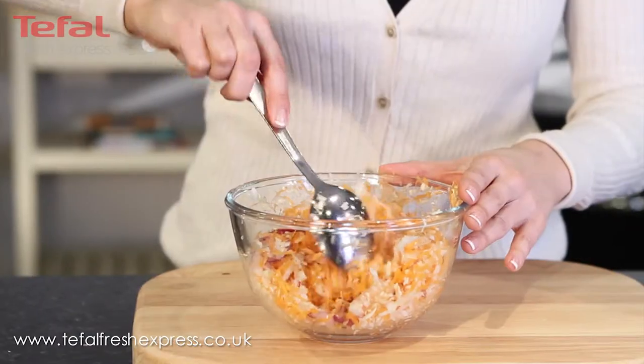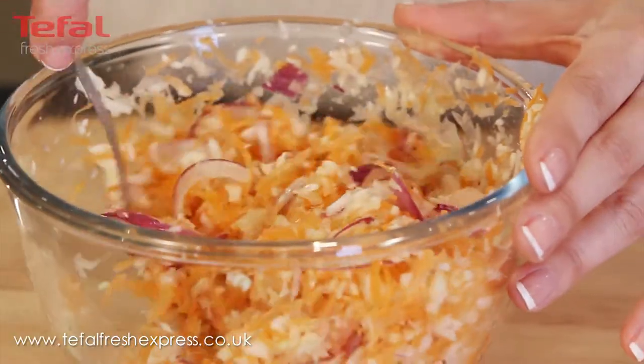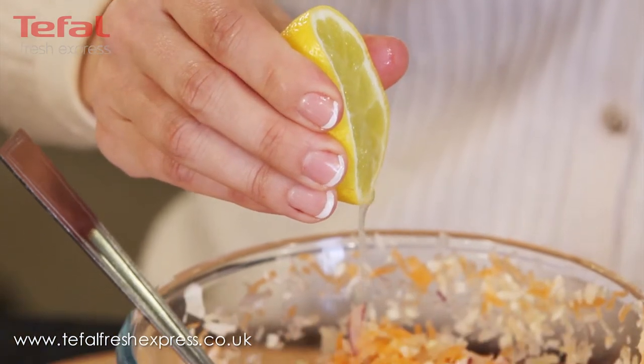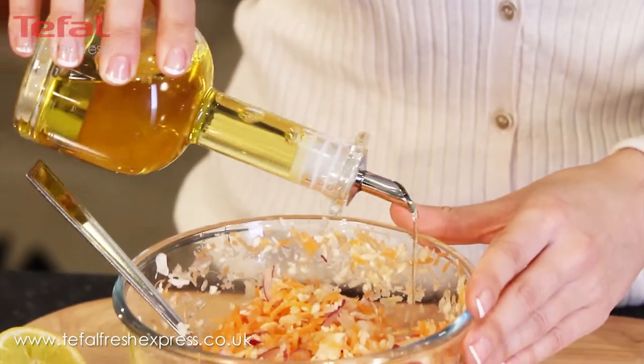With the Fresh Express, you can make a fresh homemade coleslaw in just a few minutes. And for a healthy alternative, swap the mayo for lemon juice and olive oil. It will taste delicious.